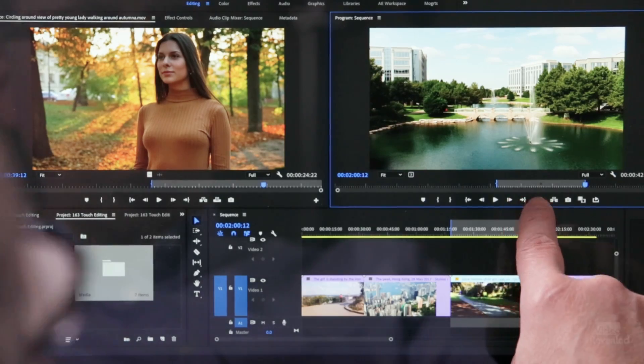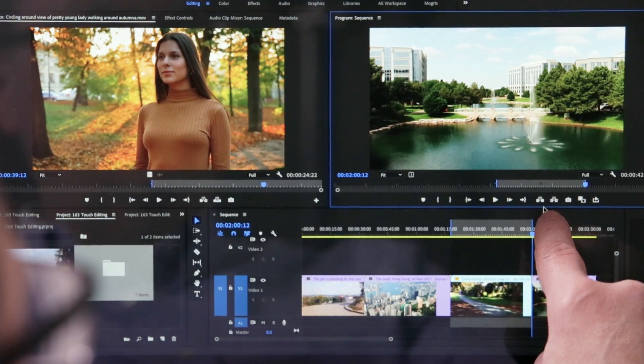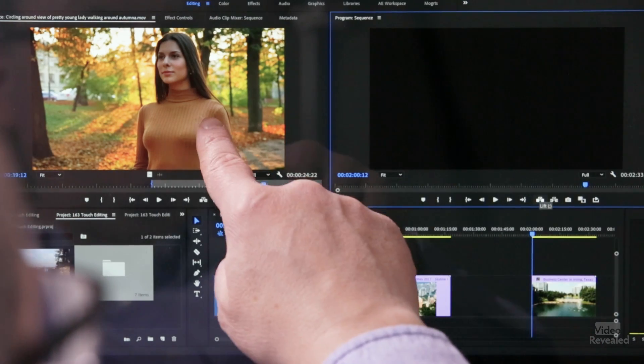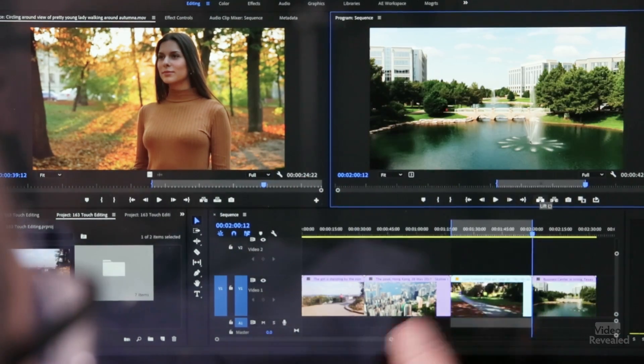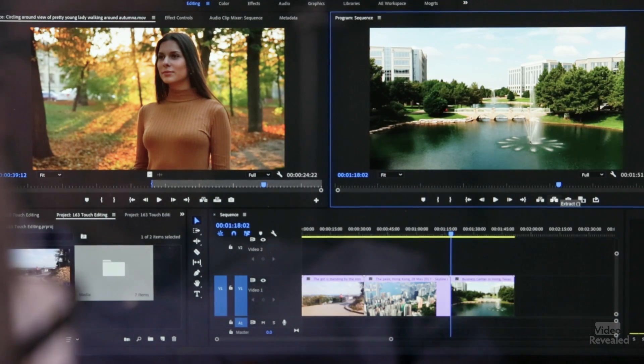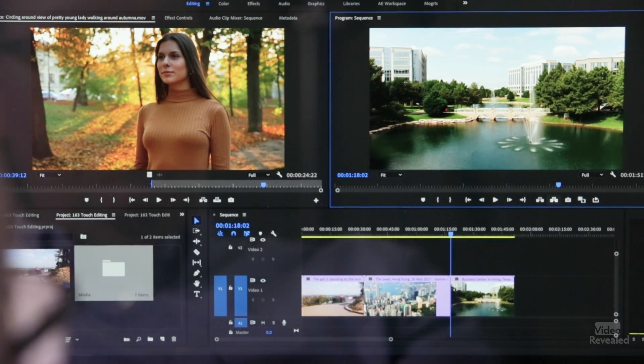Now I can use the lift or extract commands. The lift command is going to leave a hole in there and I could place a clip in there. I could use the extract command — I've got a full tutorial on that — and drag and drop that in here.